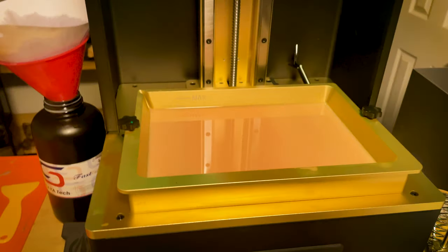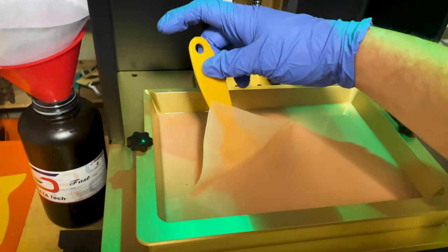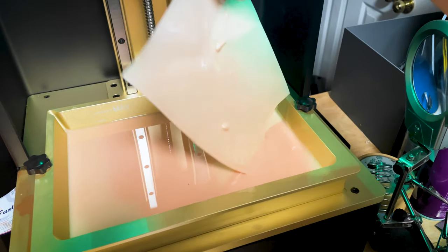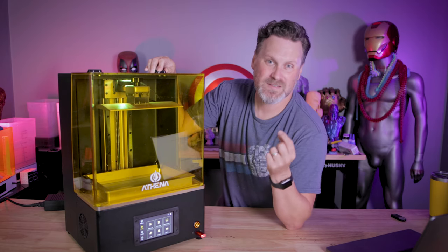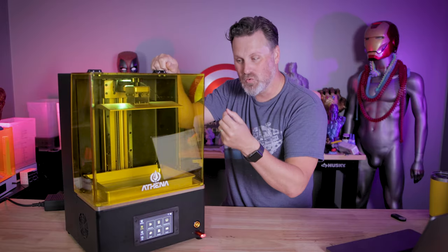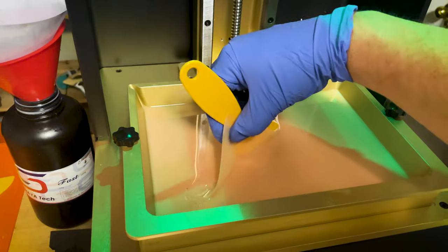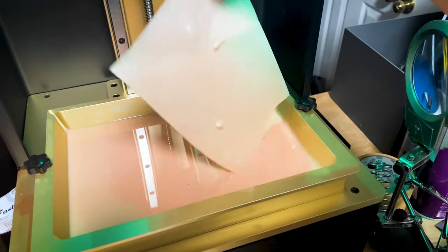One thing I really like is the tank clean functionality — not so much the interface for it, which could be improved since there's a delay when you click it and no way to set a duration or stop it mid-process. However, once it's finished, this is one of the easiest machines to remove that cured piece of film from the vat. There's plenty of space inside the vat to slide in a spatula and just lift off that cured resin.